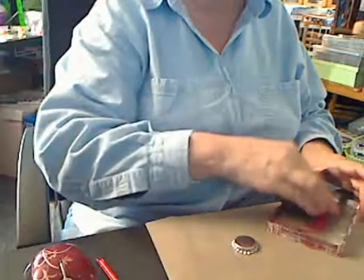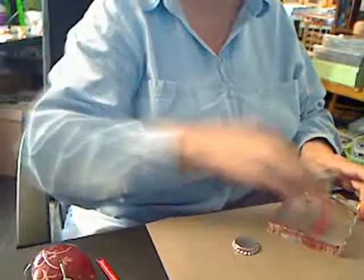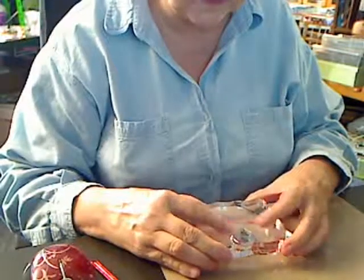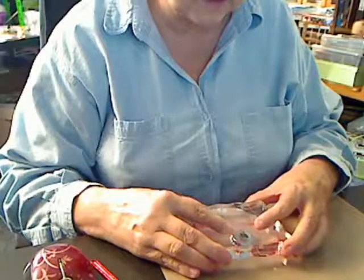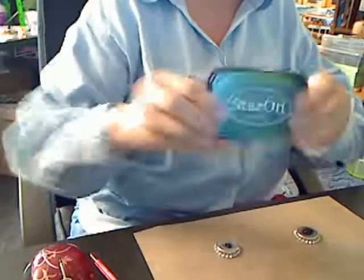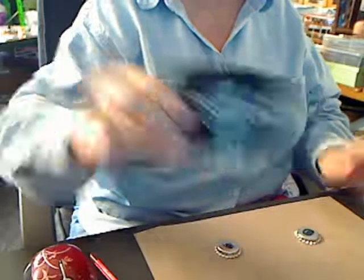I'm going to go ahead and do another bottle cap. I've got a spider — the first one was a pumpkin. Stazon has a nice pretty orange that you can use, and you can do your pumpkin with that. Set this aside. Stazon dries very fast — that's what your Stazon looks like. There you go.